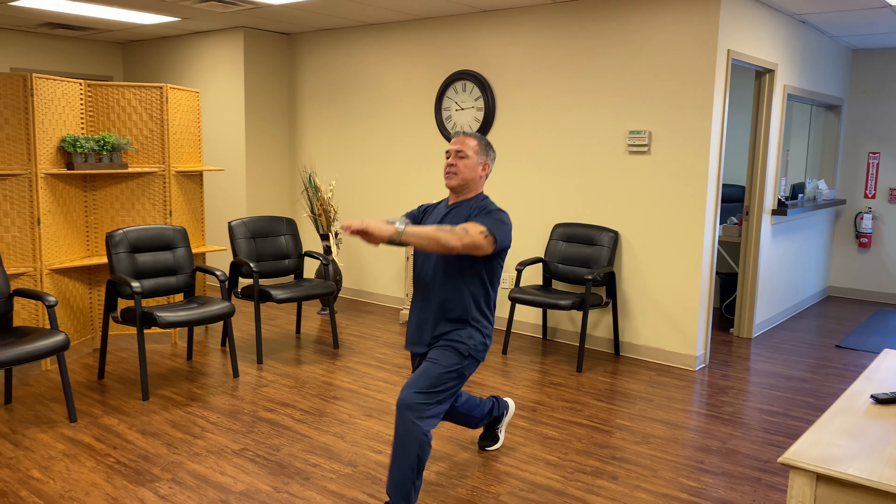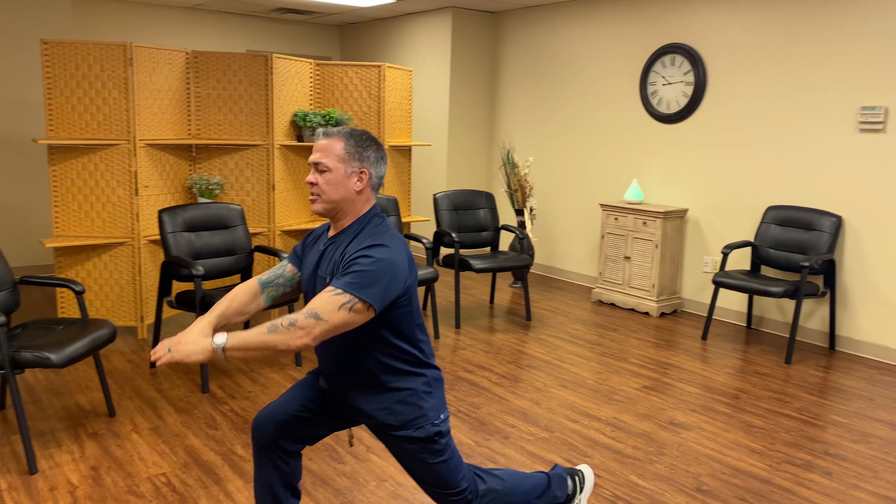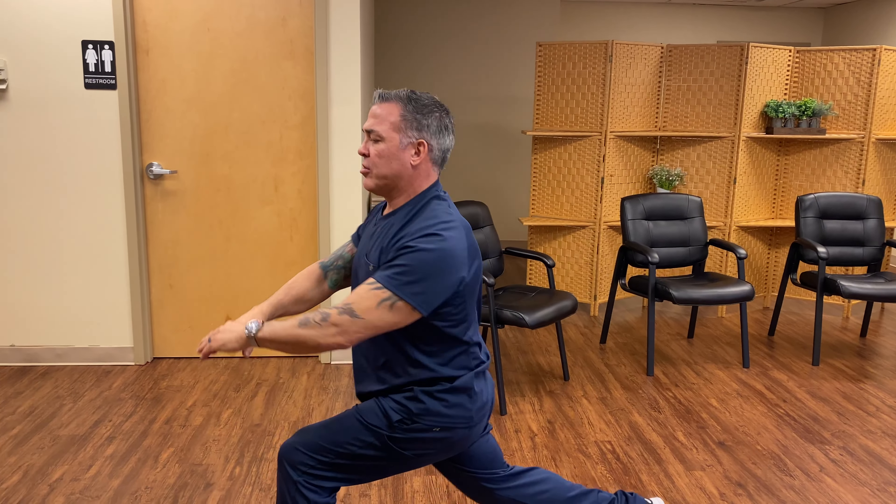Then I'll move on to my second one. I'll do a lunge and a twist. I'll come up, lunge and a twist, and I will go up and down the room, or you can do your driveway or the backyard or however you want to do it.